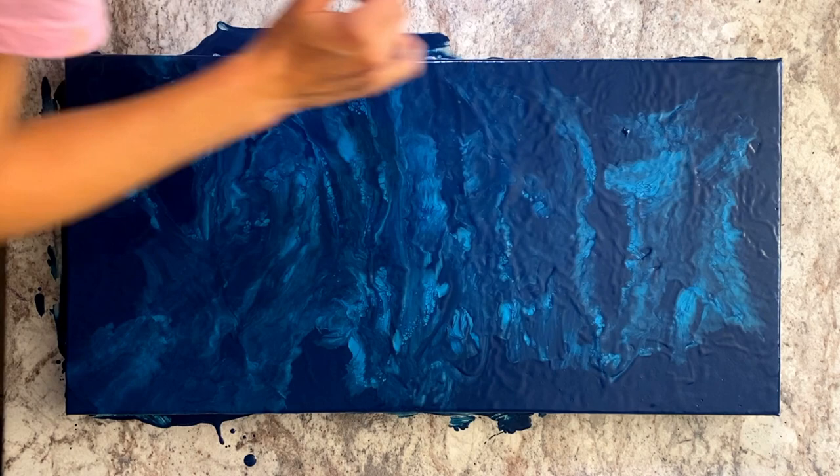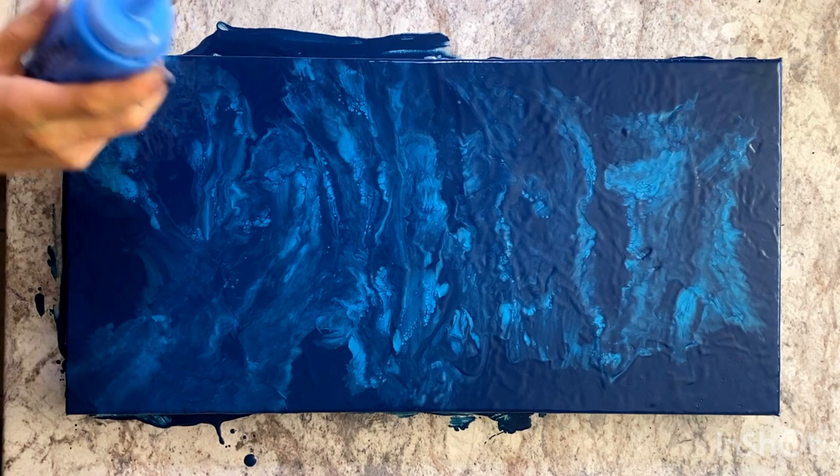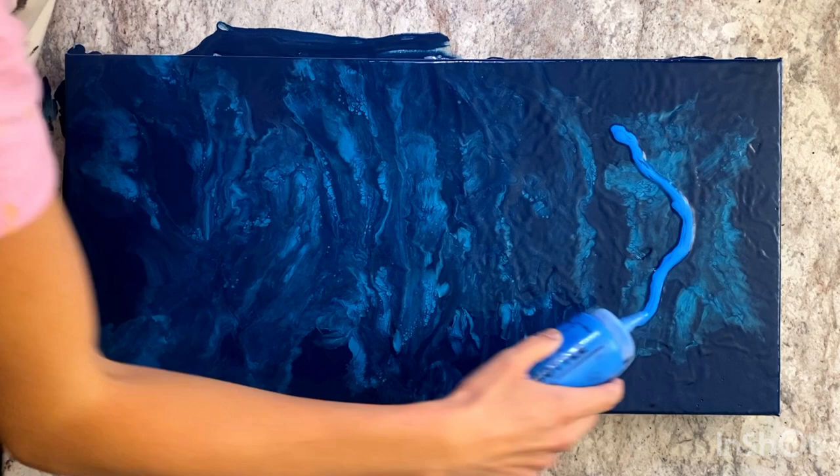In the first jellyfish I created I started with the chain pull tentacles and then did the body. This time, because I want to try to make it more three-dimensional, I'm going to start with the body. So I'm drawing a curved line with fluorescent blue and adding some white so that it'll stand out more from the background.